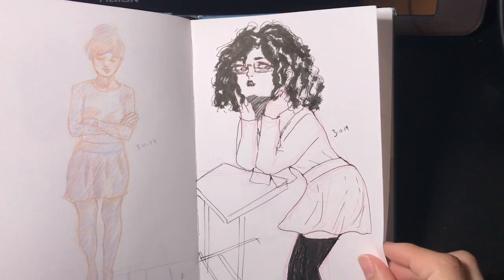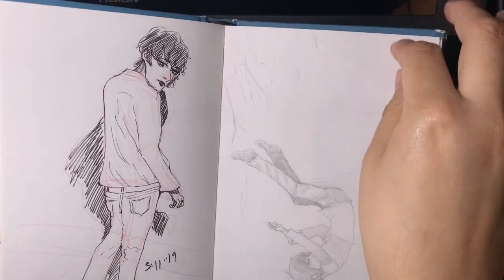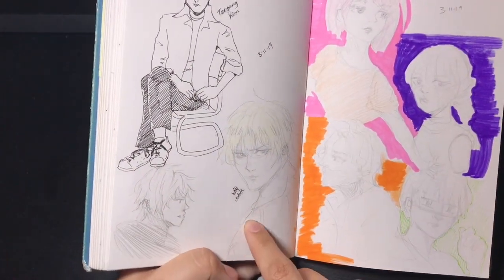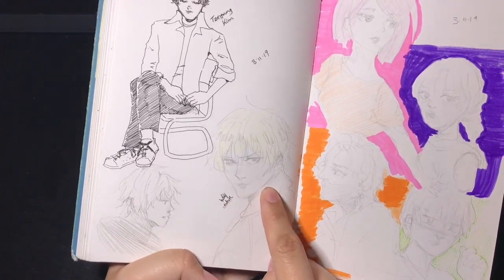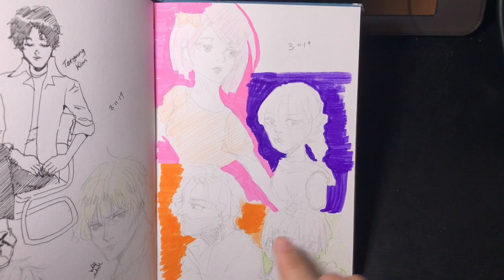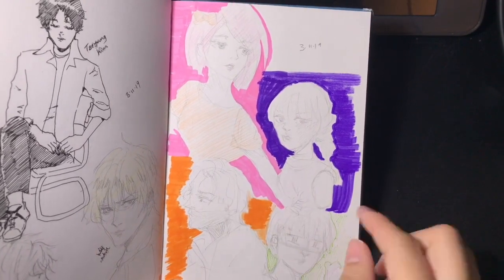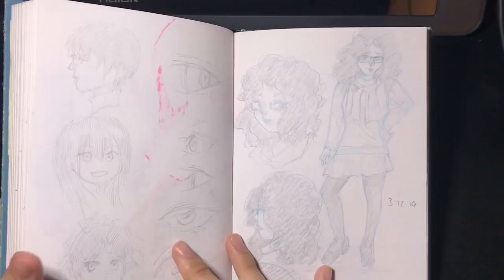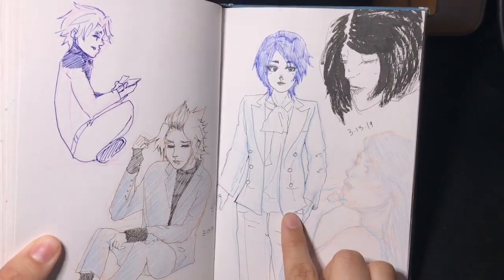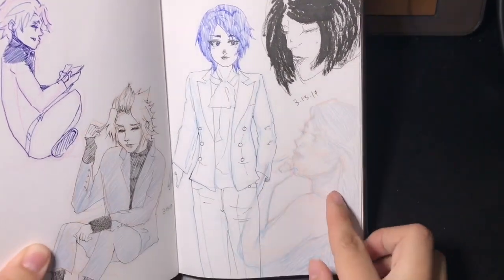A few more original character drawings. These are OC drawings — here's Taehyung and here's Will. I liked how this one turned out and hope to continue a similar style with other characters when I start my comic. These are pencil sketches of some of the antagonists in my story, with some highlighter added to the background to make them pop. Here's more drawings of Aqua and Terra wearing suits — I just wanted to practice drawing suits — and some portrait studies on the side.